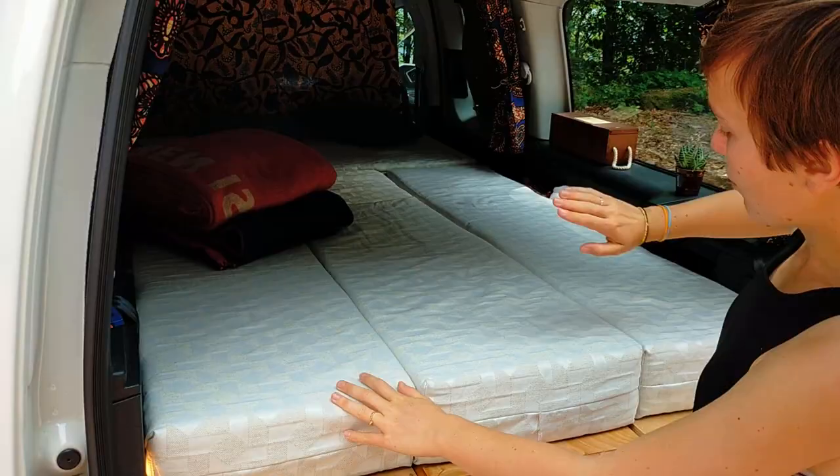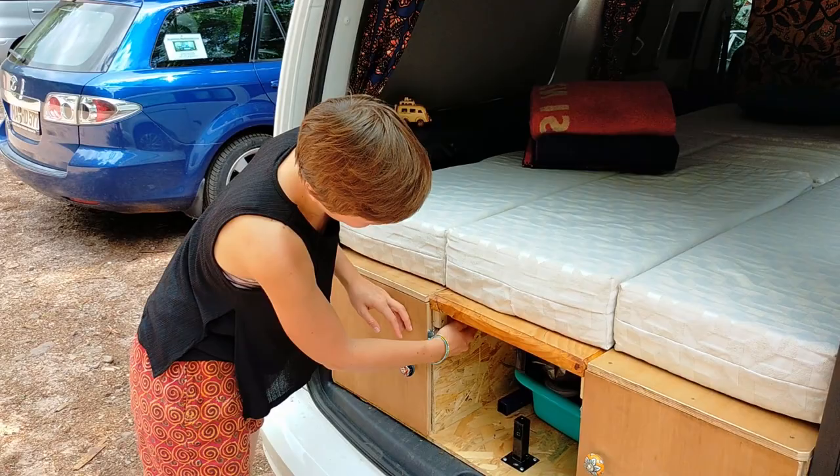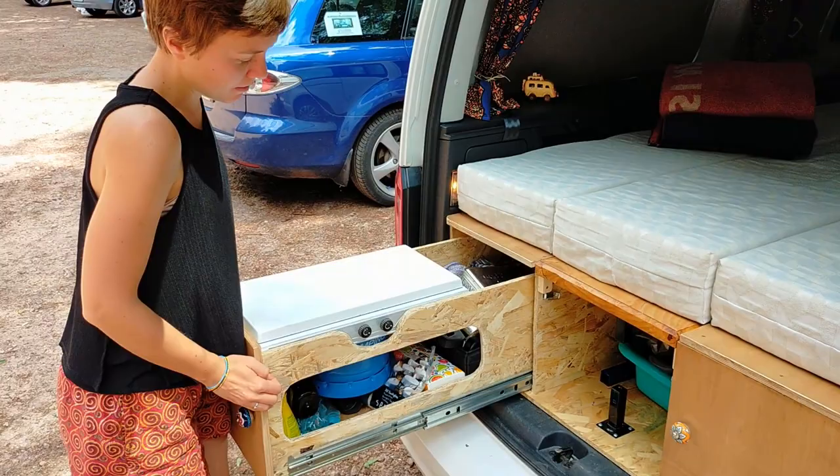Le tiroir, vous voyez, avec un petit loquet qui permet que ça ne s'ouvre pas quand on est garé en pente. De même pour cet autre tiroir. Ce sont des glissières bien solides avec freins. Donc ça évite que, si on cuisine une casserole pleine de pâtes et qu'on est garés en pente, le tiroir se referme.